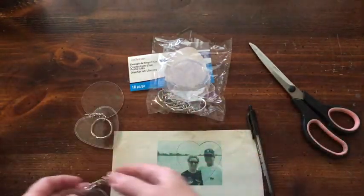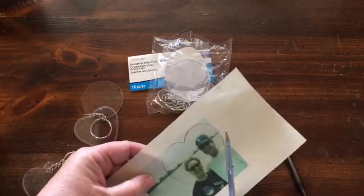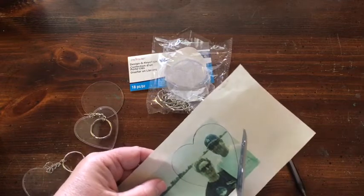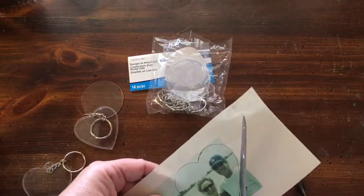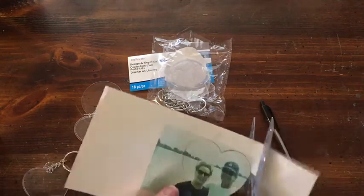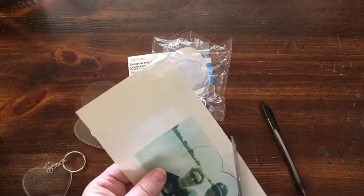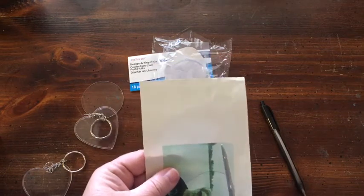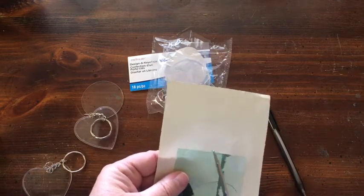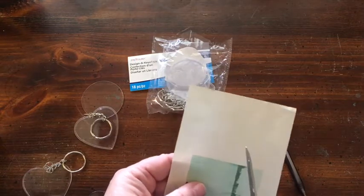You'll just be placing the photo inside, and it has the keychain — the key fob — on it. So we're just going to go ahead and cut this out. You could also sign it, and you'd probably want to put something on the back as well.